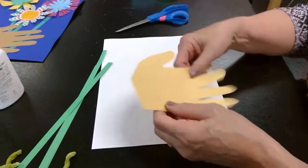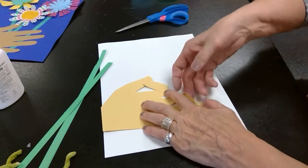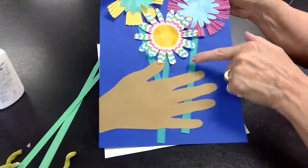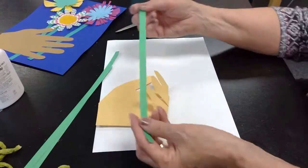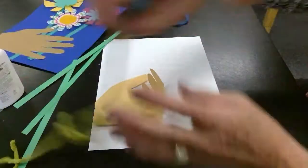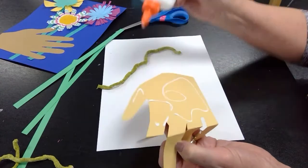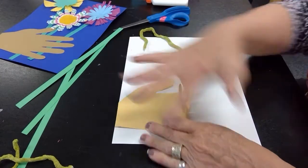I've got my hand here. I'm going to lay it on the side and fold my fingers over like they're holding the flowers. You can make it two different ways — you could just leave your hand flat with the stems underneath, or you can fold the fingers over to make it a little bit different. You could use strips of green construction paper for stems, or if you don't have green construction paper you could use yarn. Let me glue my hand down first — just put some glue on the back.